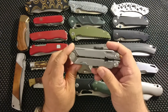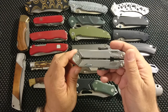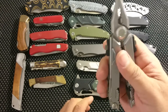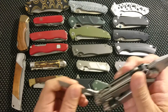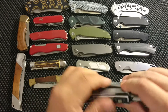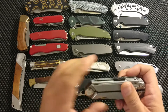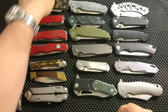Last but not least, my Gerber Flick multi-tool. The flick is that you can open the tweezers like this, and of course it has a knife — and it even locks, so this would actually have been illegal in the old days here in my country. Let's see if I can close it — the Gerber Flick.